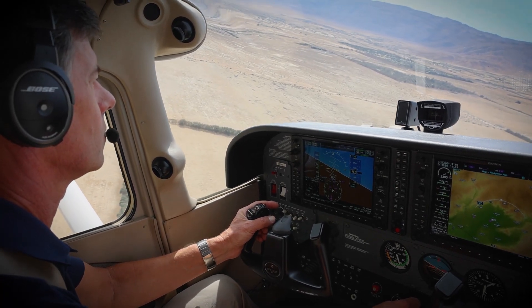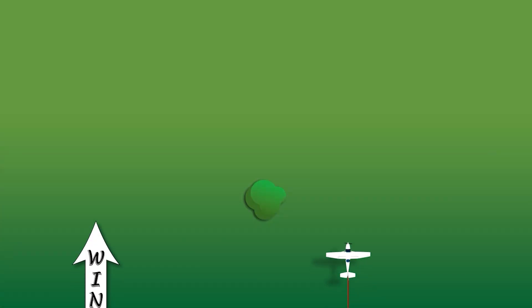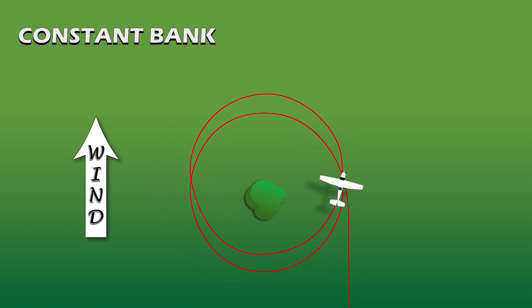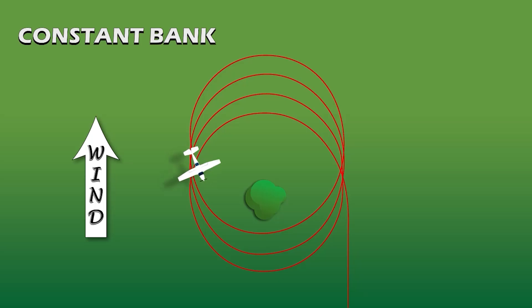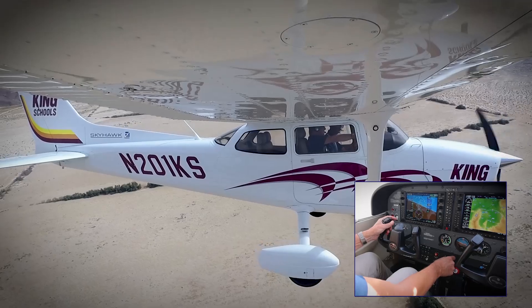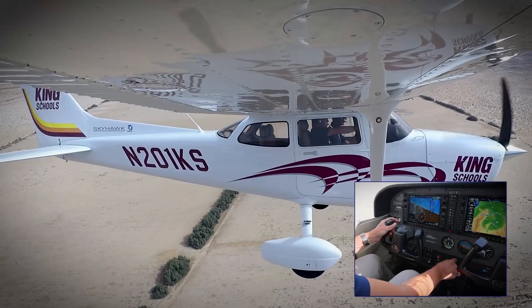Second, recognize that your bank angle must be constantly changing as your ground speed changes — from steepest on downwind entry to shallowest on upwind at 180 degrees, and then back to steepest again as you complete the circle. If you hold your bank constant, you'd be making constant turns through the air but not over the ground — your circles would just be drifting downwind away from your point. You absolutely need to vary your bank angle by watching outside, knowing where the wind is coming from, and constantly adjusting with the yoke. Most pilots tend to overbank on the upwind side, causing them to move in toward the point, so keep those controls moving.